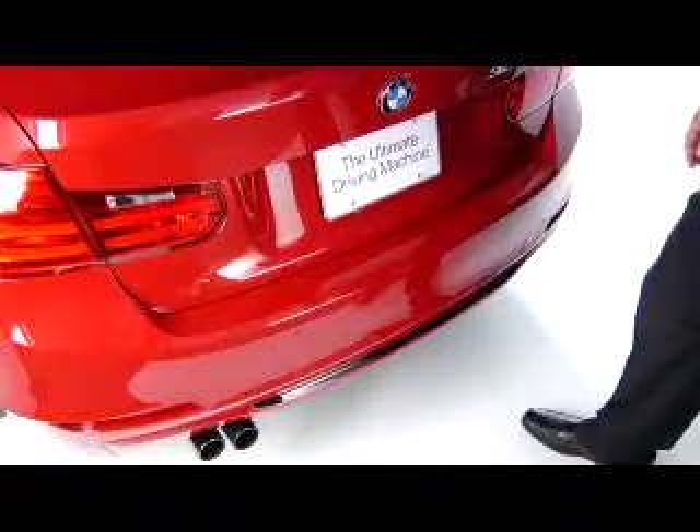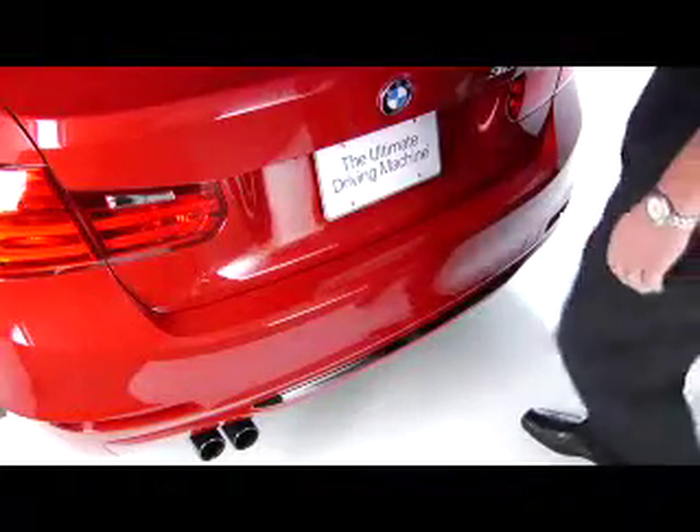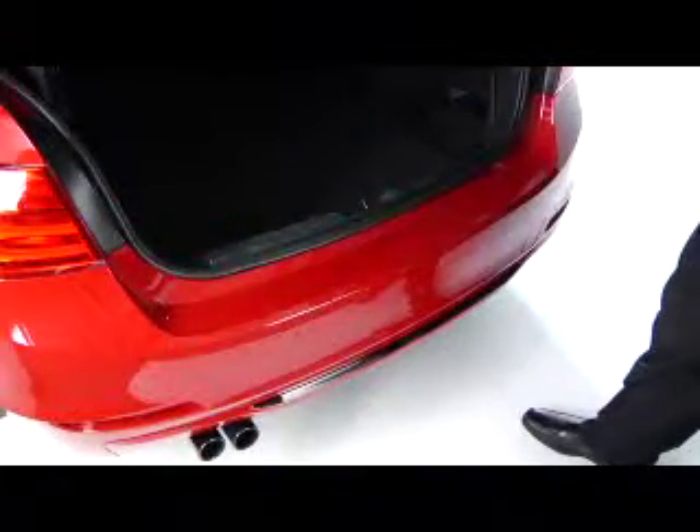With the key anywhere on your person, simply step behind the car, extend your foot under the center of the rear bumper using a controlled punting motion, and then pull it back. The trunk will then open regardless of whether it was previously locked or unlocked.